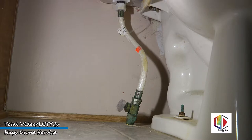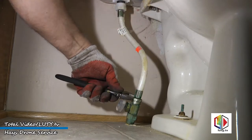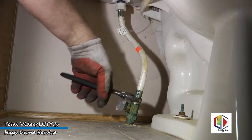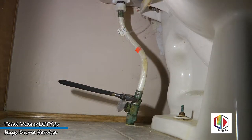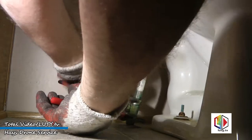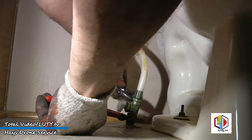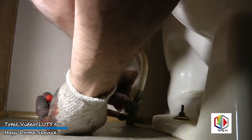But if we went from a 12 down to the next size smaller, which is 10, the toilet's going to stick out away from the wall and I don't really want that. So we're hoping the 12-inch toilet will fit.